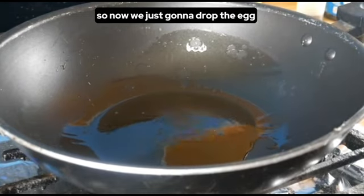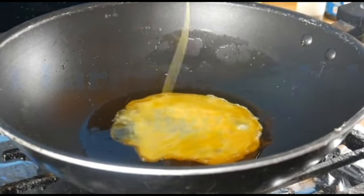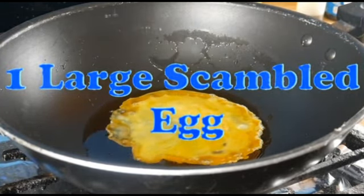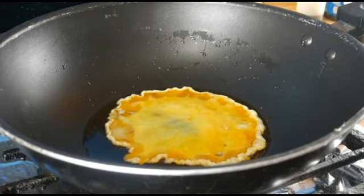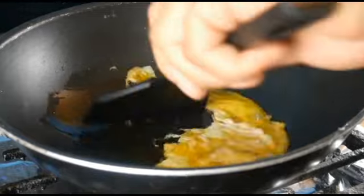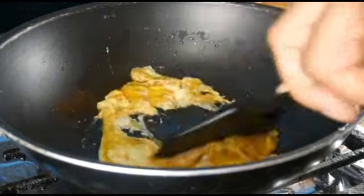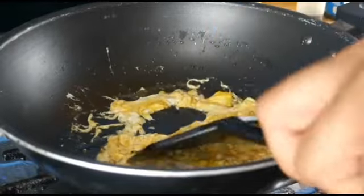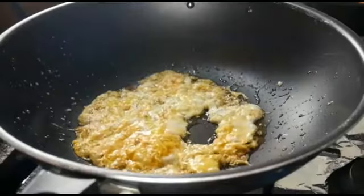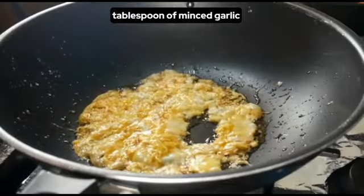So now we're just going to drop the egg in. Then we add a tablespoon of minced garlic.